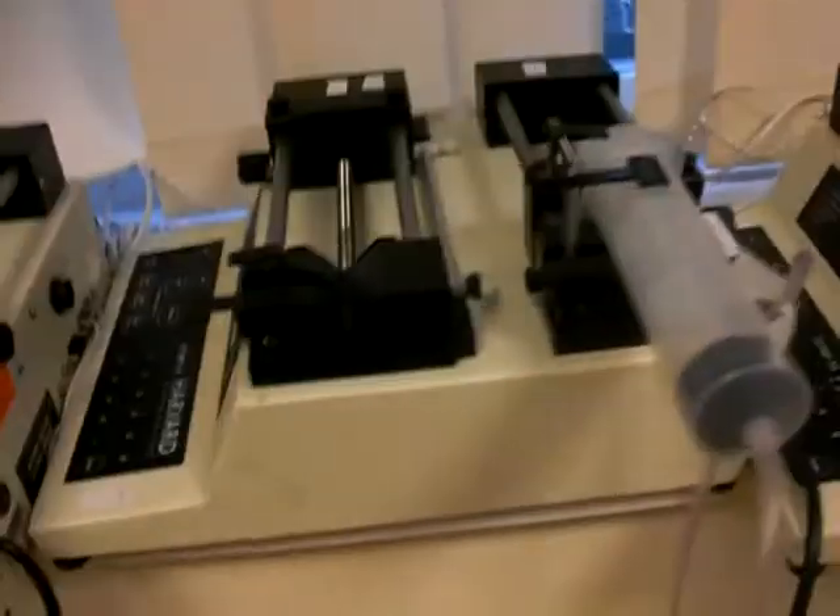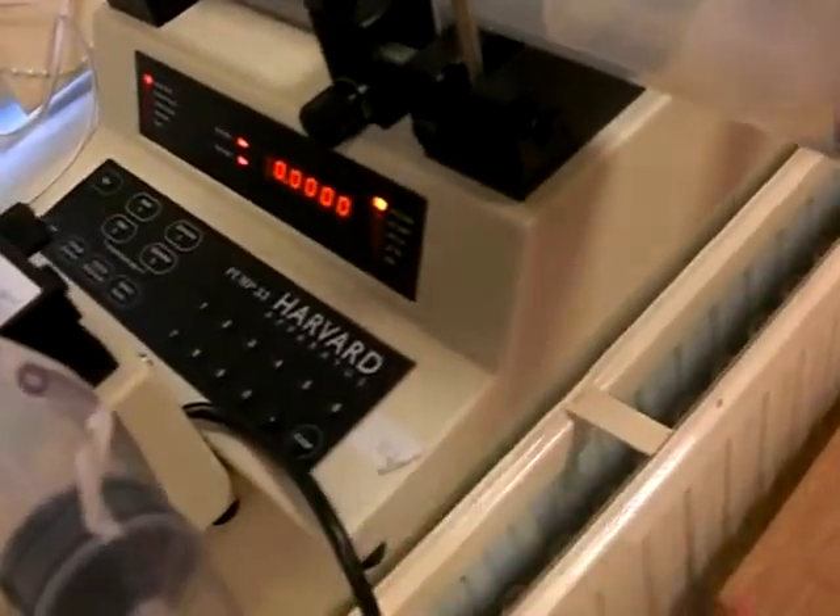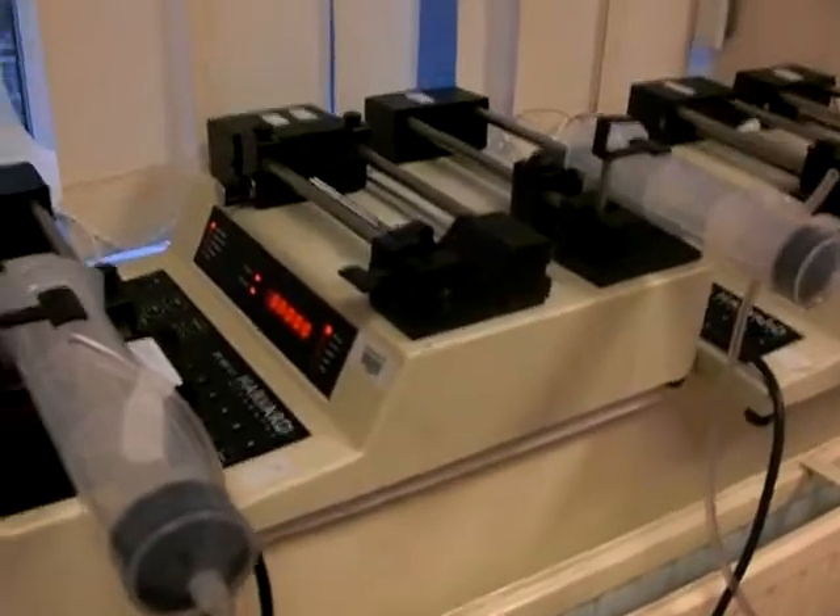Now I'll go into the pumps themselves. I've already switched them on at the plug. Switch them on using the back button. You'll notice that all the pumps are flashing. We first of all need to stop them doing that, so just press enter on each pump. The computer has to send each of these pumps instructions individually, so we need to tell each pump what number it is.